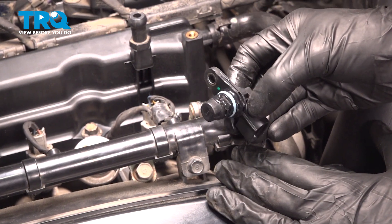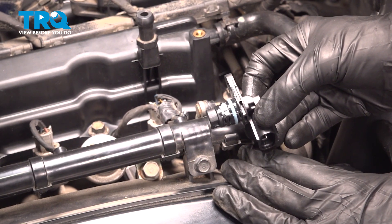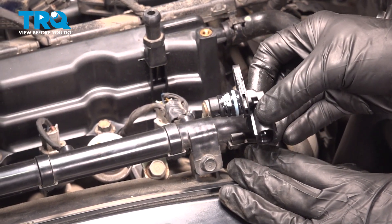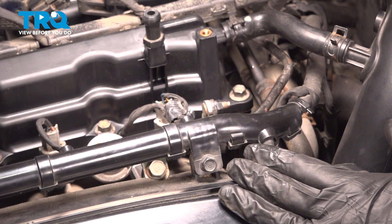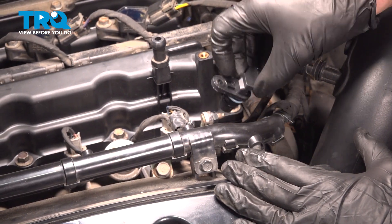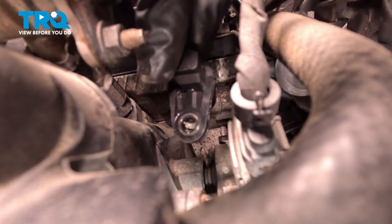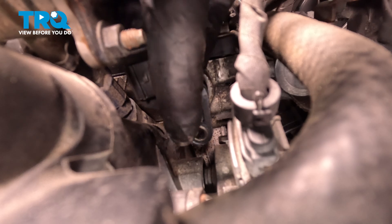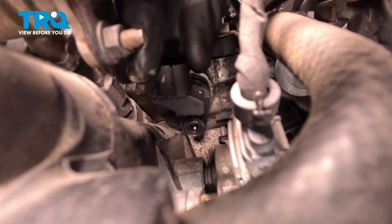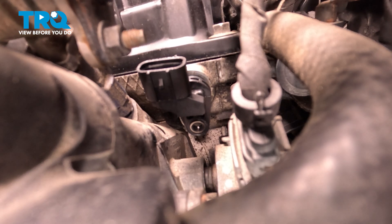It's time to install our brand new camshaft position sensor. You'll notice that I lubricated the O-ring — that'll help it slide into the engine easily. When installing this, we want to bring it straight rearward. Once it's pressed in, align your mounting bolt hole. Just want to make sure you press this in as far as you can so it's bottomed out against the engine.